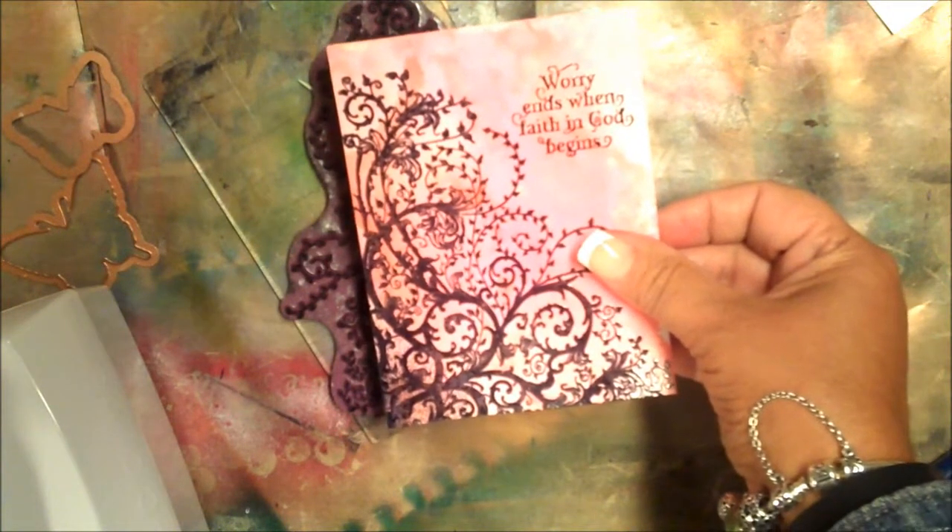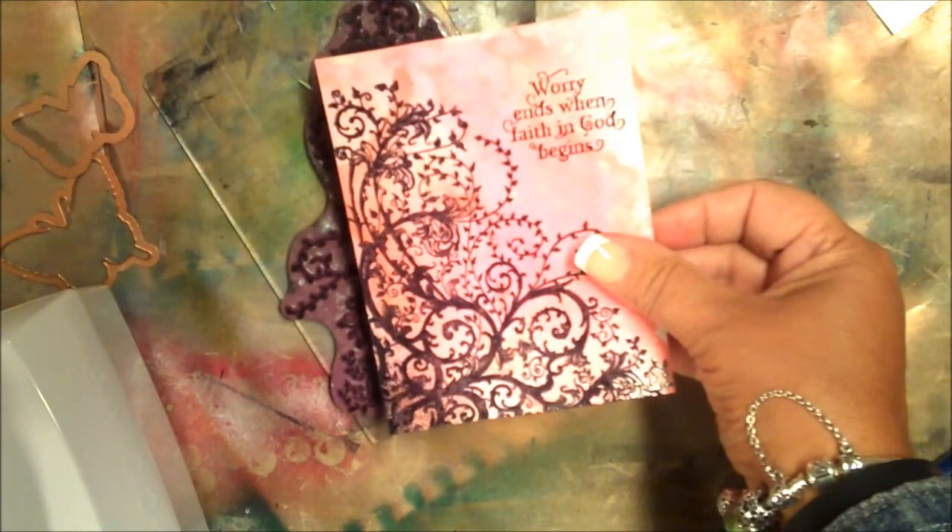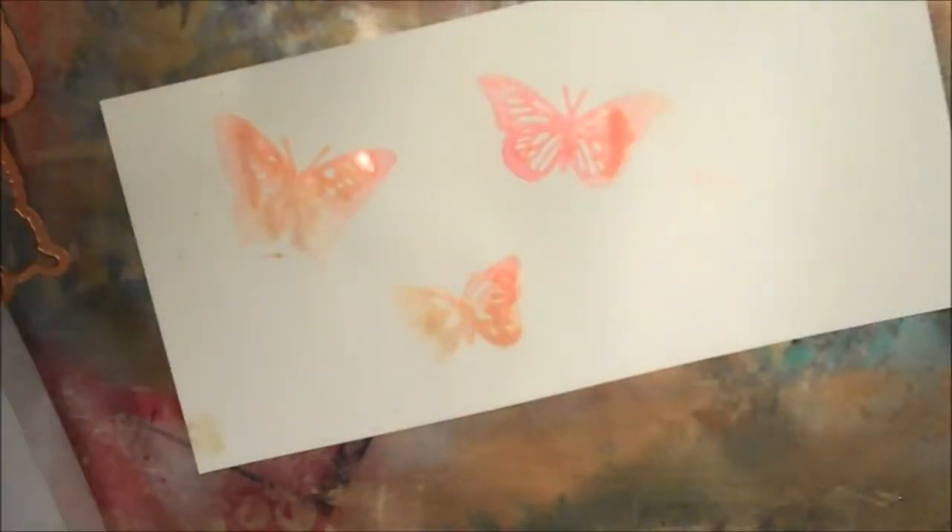Then black emboss the sentiment and the vines as shown. Next we'll be working with the colored butterflies — you'll want to black emboss the stamped butterflies over the colored butterflies.